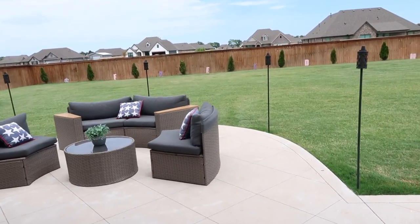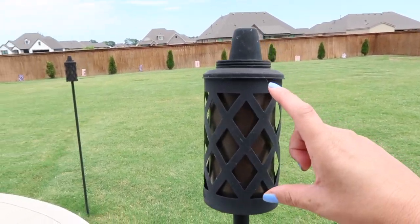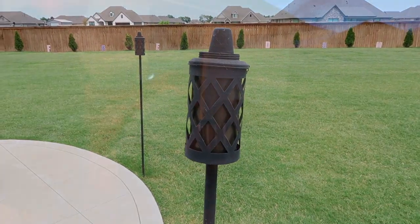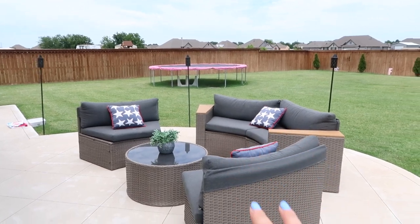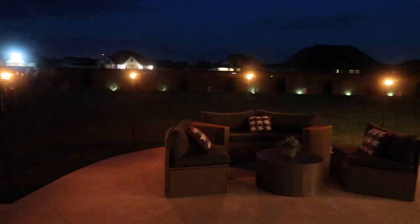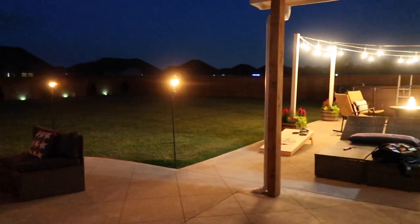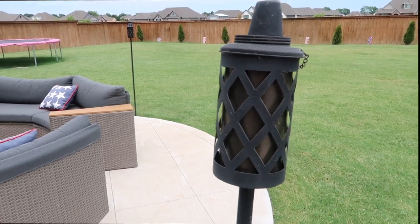I also have one other tip. We got these tiki torches, and the fluid you put inside — you can get a mosquito repellent version, just like anything else. So when we're going to be out here and we don't want to get bit, we just come and light all of these, especially if we're going to be sitting here. It seems to really help. It also adds a really cool lighting and feeling when it's super dark out, so I feel like that's another easy solution to keep those pesky mosquitoes away.